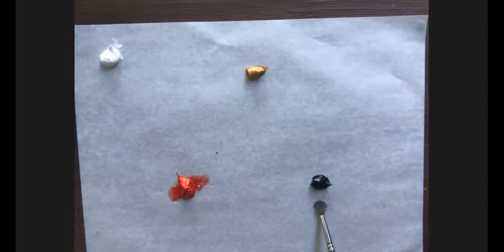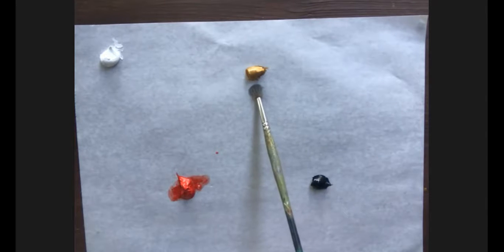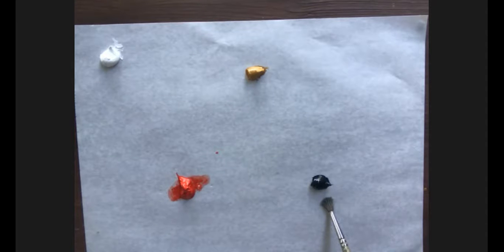Depending on which black we use, we'll get different tones. Our core palette uses yellow ochre, Payne's gray, and Burnt Sienna — a neutral version of red — always on our palette. So I'd argue our base palette is an extension of the Zorn palette, and those three neutrals are more important than the primaries themselves.